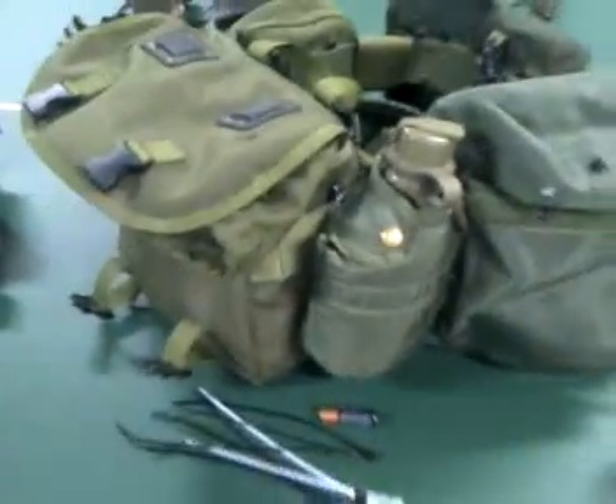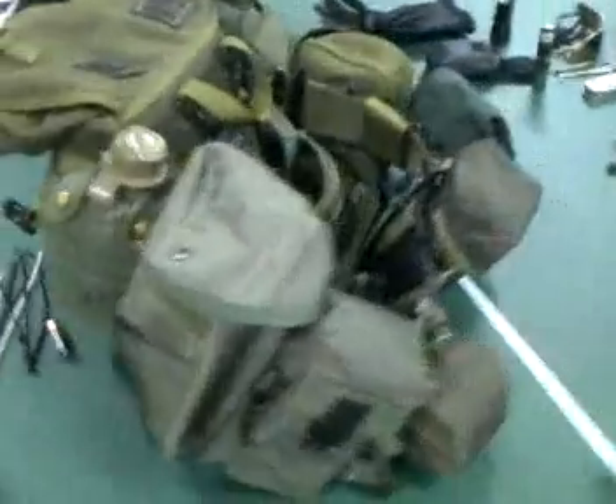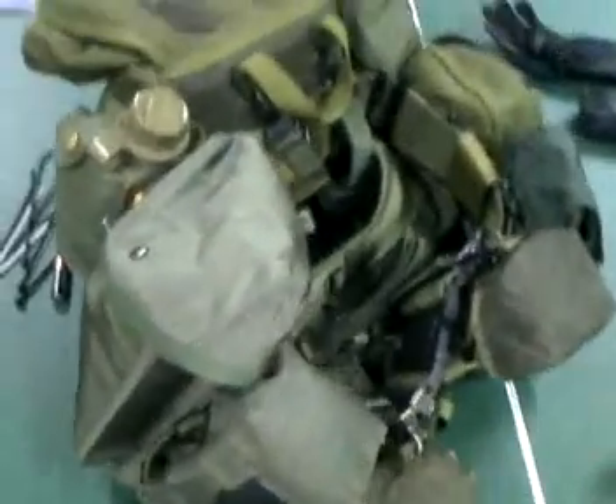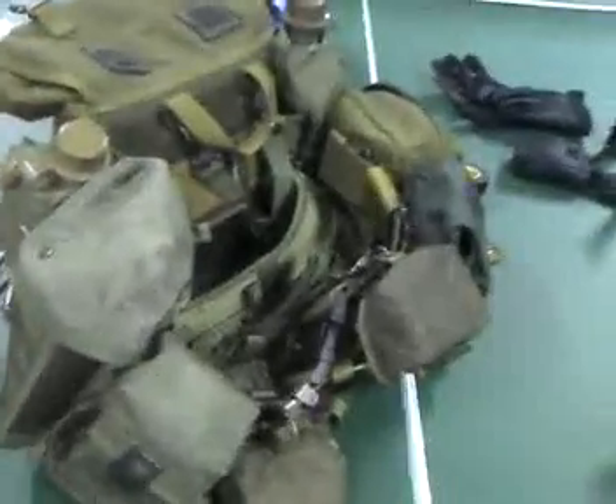Now this is my first loadout. If you have any suggestions, any comments on what I could add, take away, or how to improve it, I'd really appreciate it — please leave me a comment. I hope you liked it, and thanks for watching.